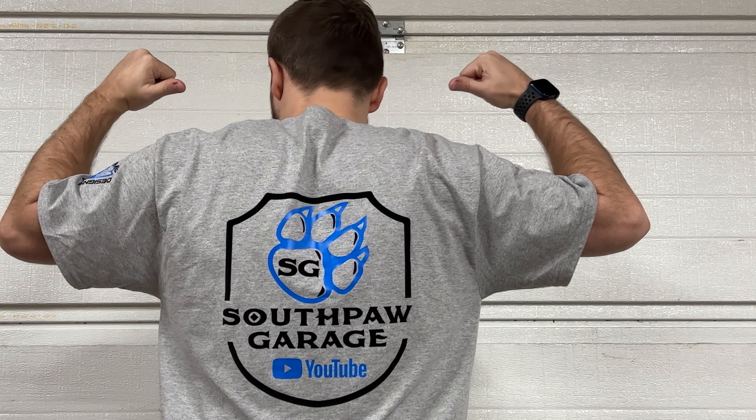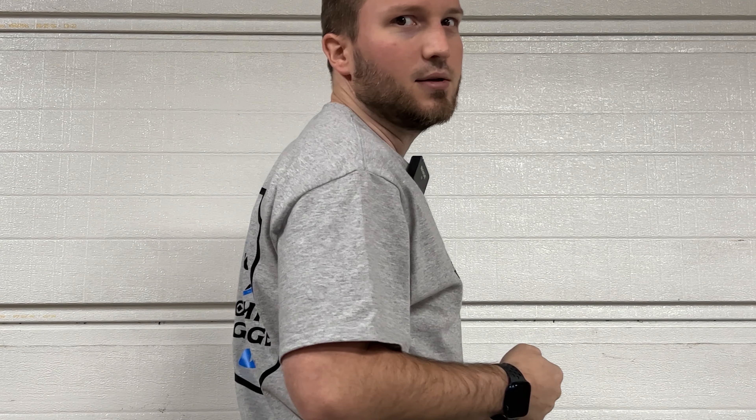I want to take a quick minute to show off this awesome shirt that I ordered — I got a set for my entire family. Check out Funky Thumb Designs on Instagram. They went through the process of doing this design for me. It's the Nova silhouette with Stitch across the bottom for the name of the car. It's got the channel logo on the back, the shield logo, and the blue with the black just looks absolutely fantastic on this heathered gray shirt. Thank you, Funky Thumb Designs, for helping me get this shirt designed and shipped out. I sincerely appreciate the work that you did.